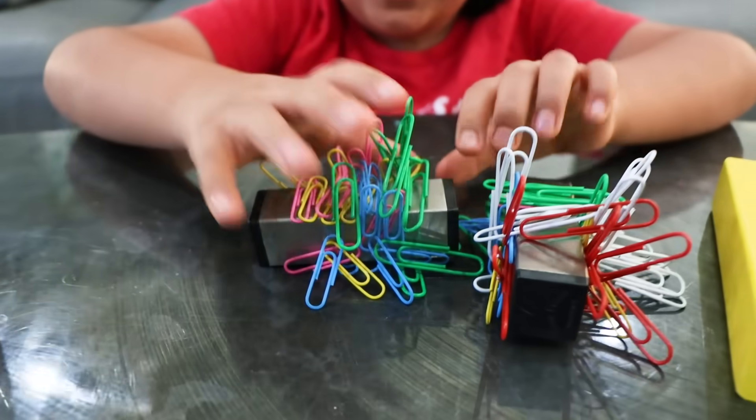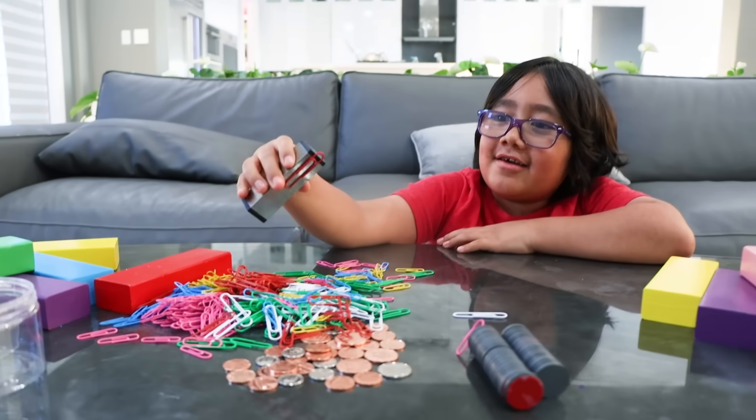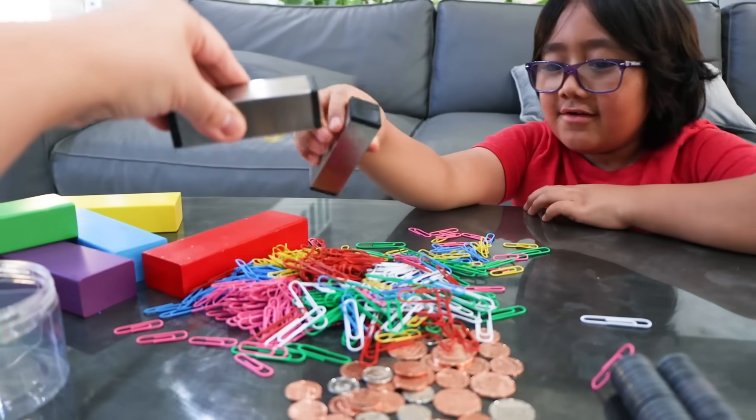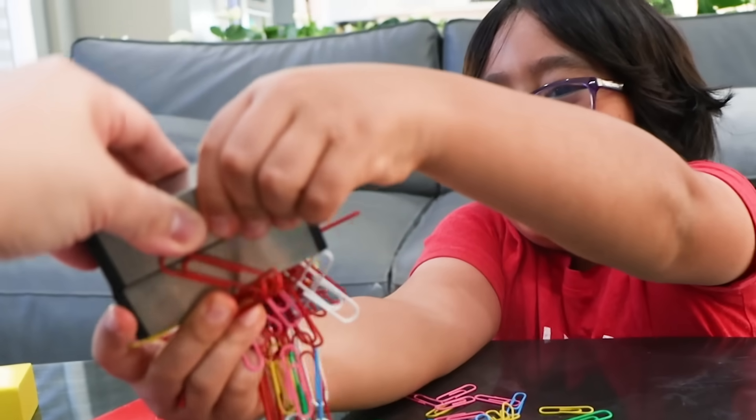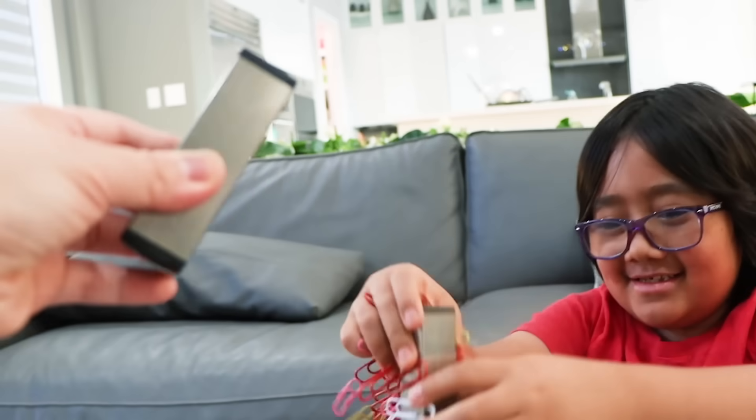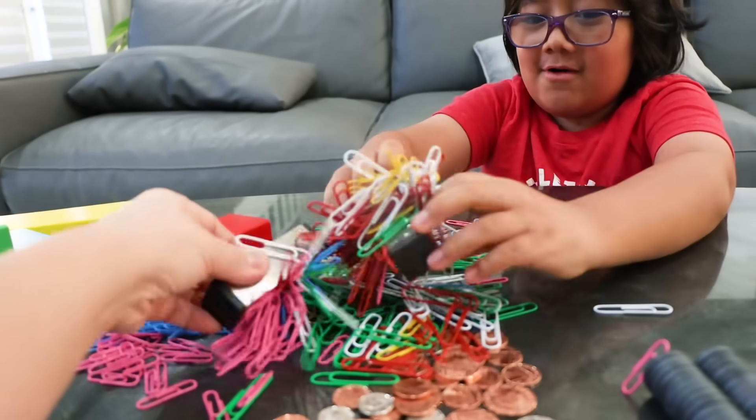Looks crazy, huh? Okay, we're gonna do it together. You ready? One, two, three! It's sticking to each other — magnetized! You can pick up more. I can pick up more!